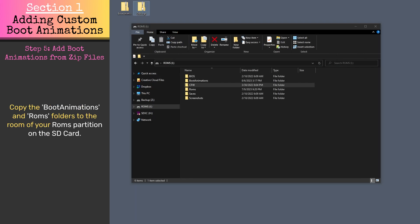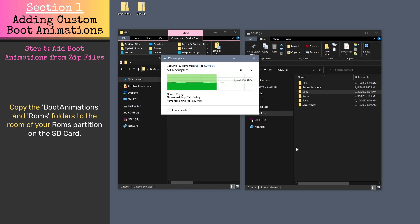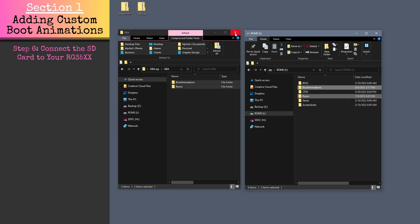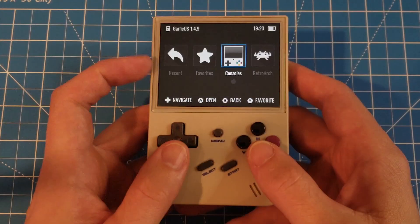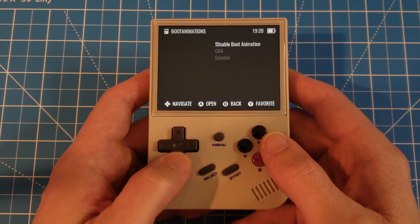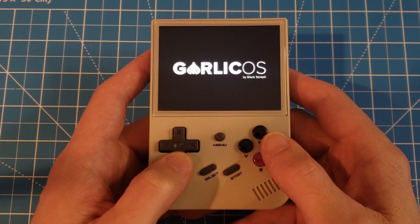Now open the boot animation zip file you downloaded, and copy the boot animations and ROMs folders to the root of your ROMs partition on the Garlic OS SD card. Then disconnect your Garlic OS SD card from your computer, connect it to your RG35XX, and power on. In the Garlic OS menu, go to Consoles, Boot Animations, and select your desired boot animation.